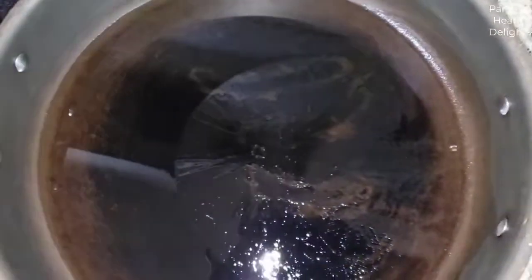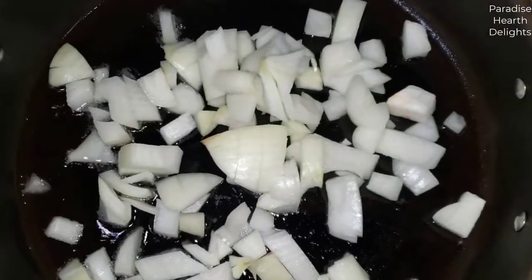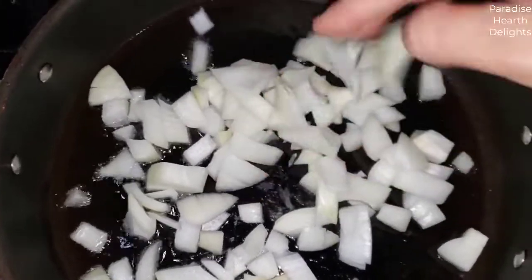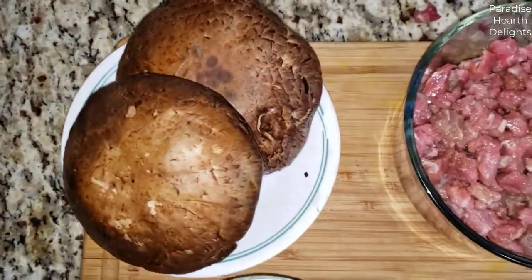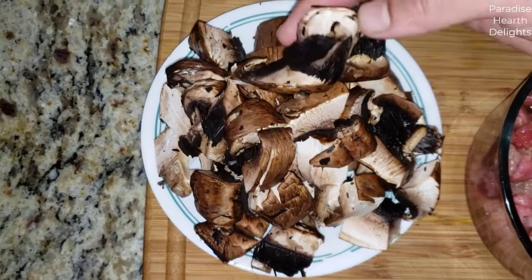While the beef marinates, we're going to move to the stove where I have a pan heating with some oil. We're going to start sautéing our onions first. I've diced these onions up to match the size of the beef, and we're looking for slightly browned onions.